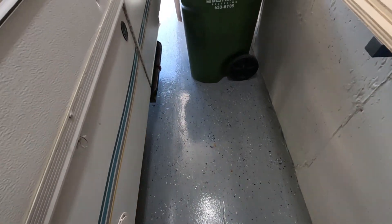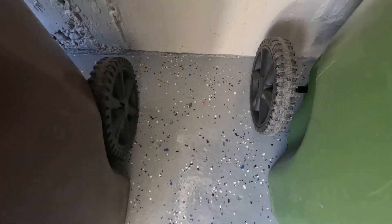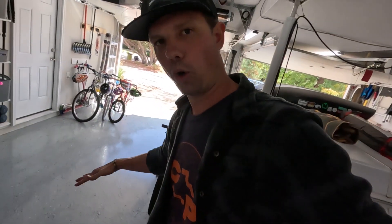Large, heavy objects can scratch the surface. There are no scratches in most areas, but I do keep my two dumpsters in here and we have to move them in and out every week, and they do scratch the clear coat. If you can believe it, we have bears in our neighborhood, so the dumpsters have to stay inside. If you've got something heavy that you need to move in and out, you might want to consider that. We don't mind the scratches — it's in the corner — but just something to keep in mind.